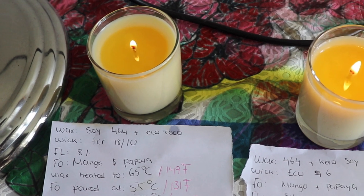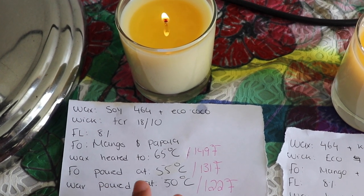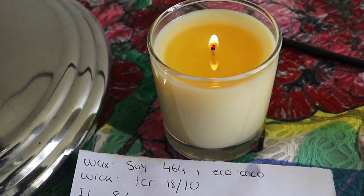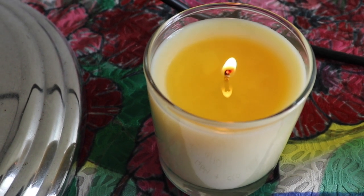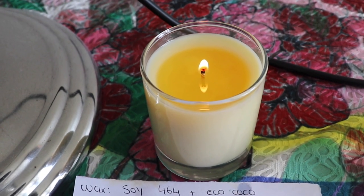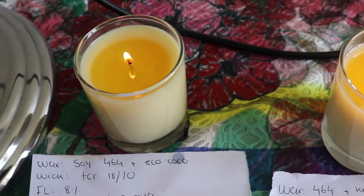This is the first hour of burn testing. This is the 464 and Eco Cocoa candle — I've added Fahrenheit numbers for those of you in the US. I love how the coconut wax is slowing the burn time. I don't think it's going to tunnel — maybe after another hour I'll start getting a full melt pool, but I'm pretty happy. I am getting a very small amount of mushrooming — the wick may be working extra hard to melt the wax, possibly because of the coconut wax.